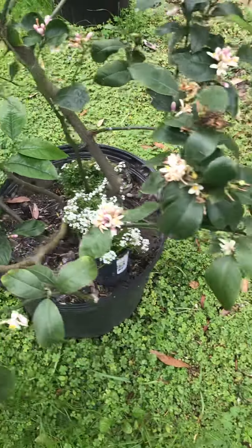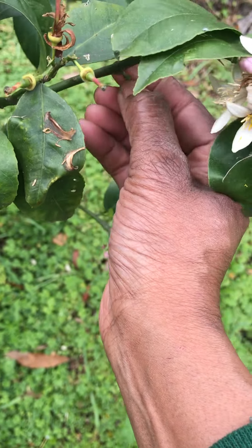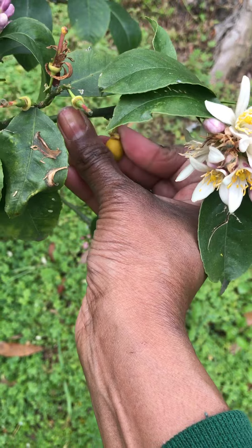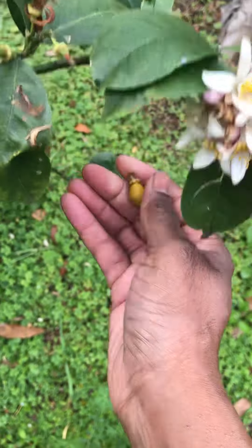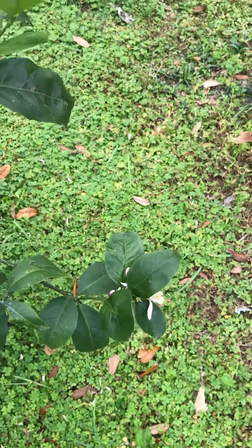I fertilize it, so hopefully all of them is not gonna — I don't know why they just don't survive. So I just come out here and get them off the tree.